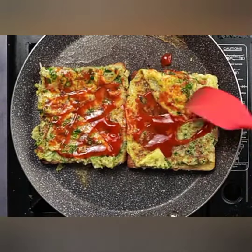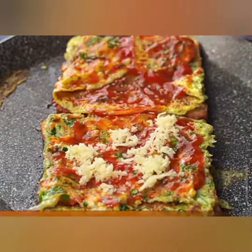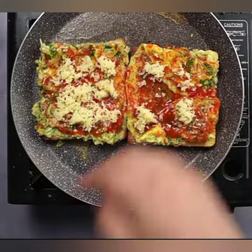Step 5: Cooking the Bread Egg Omelette. Cook the bread egg omelette on medium heat for a couple of minutes until the bottom side turns golden brown. Then, carefully flip it over using a spatula to cook the other side. Allow it to cook for another few minutes until the omelette is fully cooked and the bread is crispy.